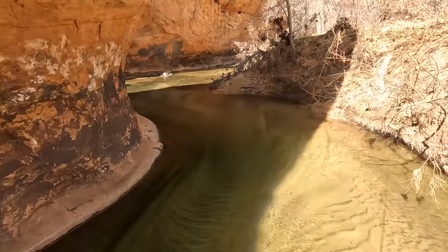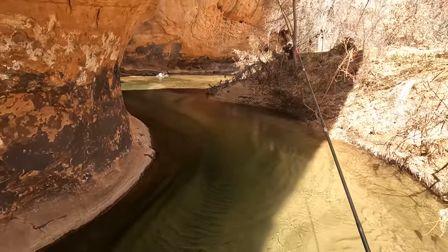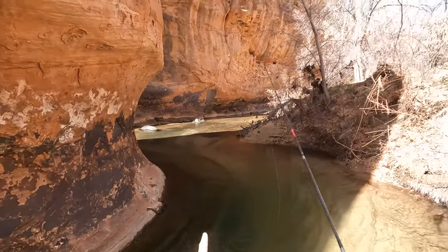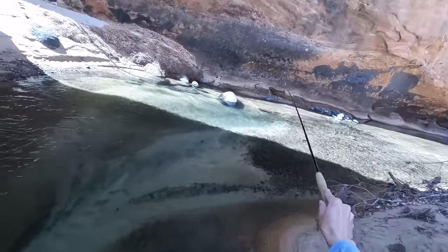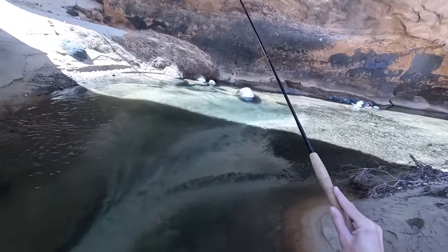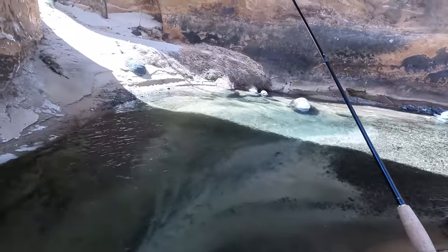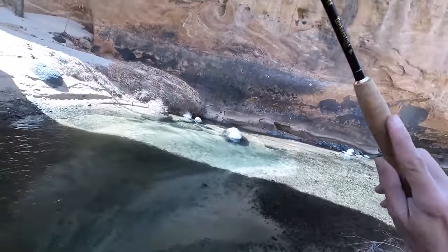I'm happy to catch fish like that all day. Just spooked fish number two, and I think it just spooked another fish or two. In general today, the trick is going to be approaching these fish without spooking them. It's very, very clear water and it's a sunny day.